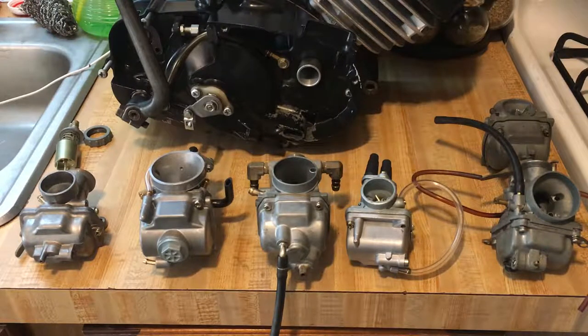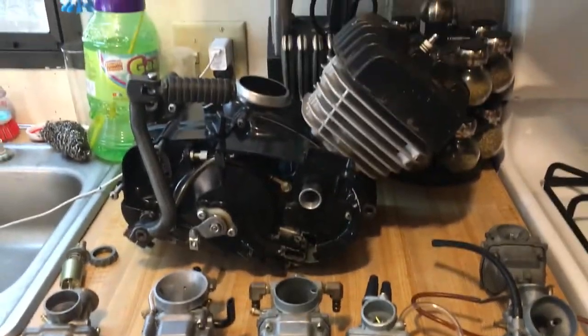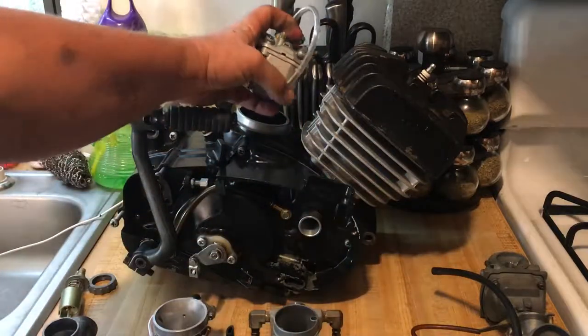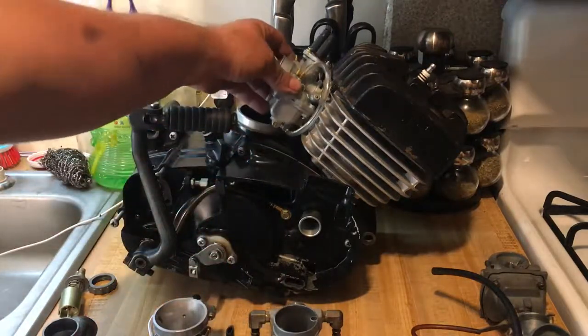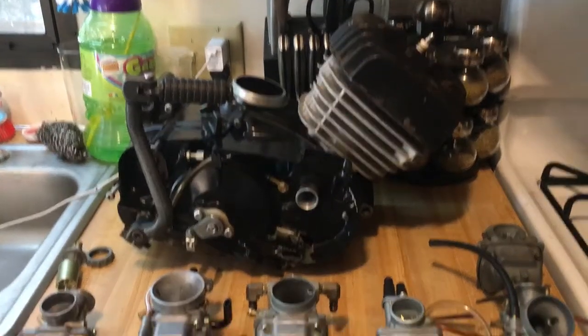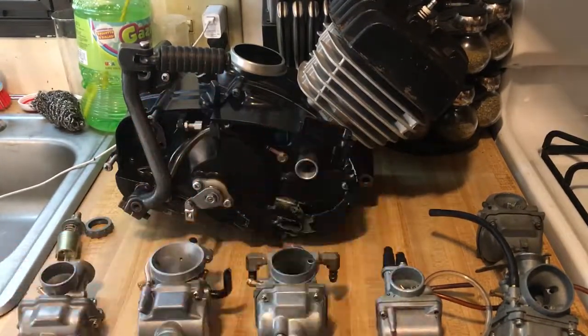Hey YouTube, Kevin here with another video that's going to be quite interesting. We have a situation with a KE100 rotary valve engine. One of the problems with the rotary engine is that the carburetor is not on the back side of the jug like on most two-strokes with reed valves — ours is down underneath the side cover.